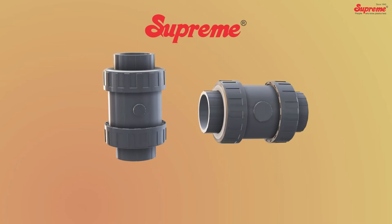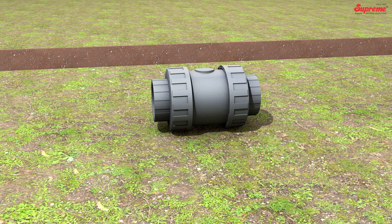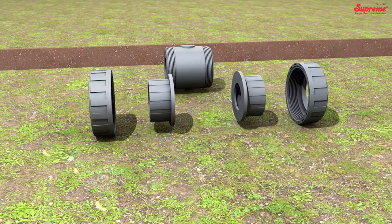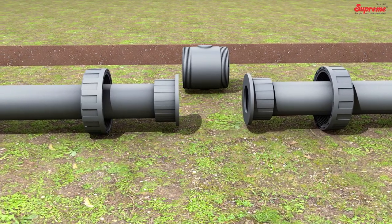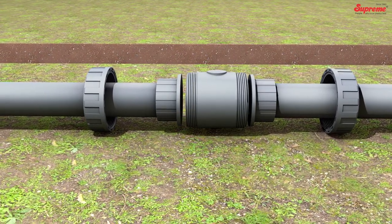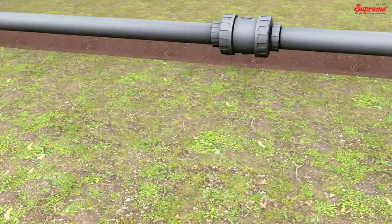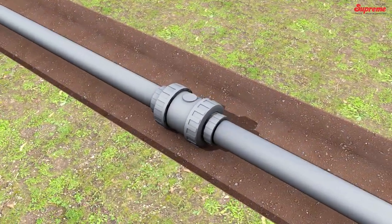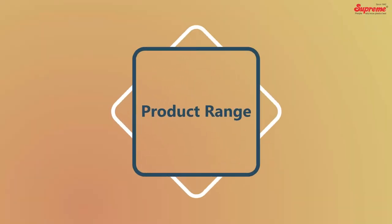Supreme NRVs can be installed horizontally or vertically. Open the union ends from the valve body and pass the pipe through union nuts to join it with the end connectors. Make the threaded connections using Teflon tape or thread sealant. Place the valve body in position and tighten the union ends with sufficient torque.